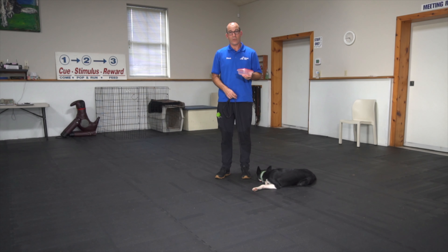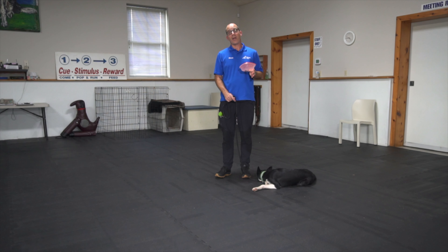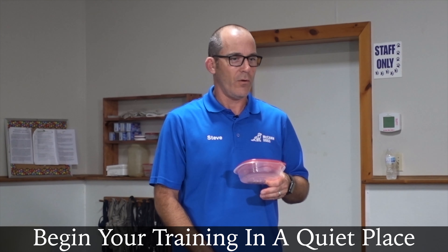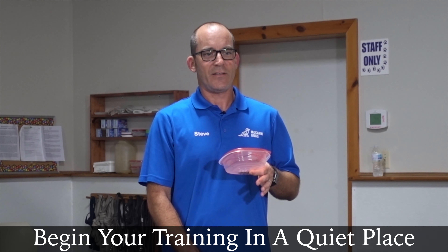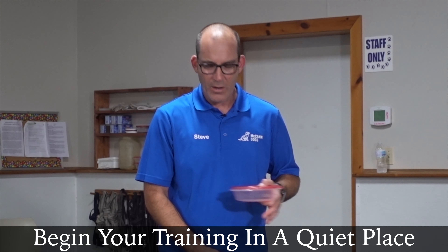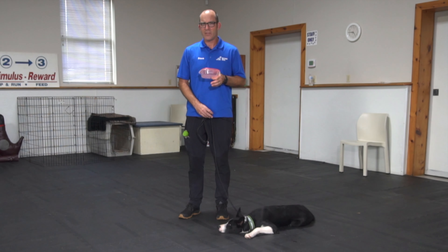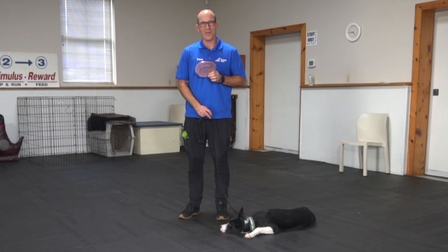Not only am I going to control the distraction that's going to attract my dog, I'm also going to do everything I can to make it easier for my dog and take this to a quiet place — maybe a hallway or the basement where nobody's around. Find a quiet room that you have a little bit of space to work. Make sure there are no noises going on or other things, because we really want to allow our dogs to get focused on this thing first so that we can show them how to ignore it.